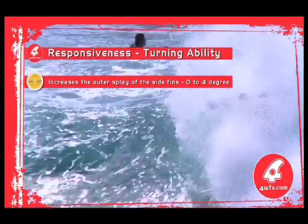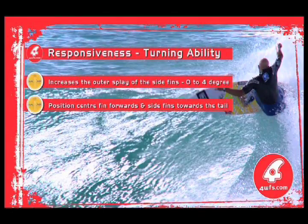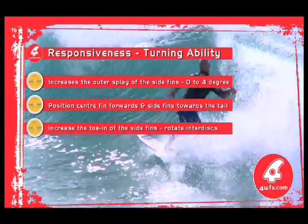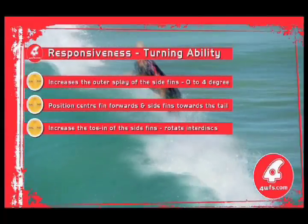Option 1: increase the outer splay of the side fins. Option 2: position the centre fin more towards the nose of the board, and position the side fins more towards the tail of the board. Option 3: increase the toe-in of the side fins by rotating your existing interdiscs towards the stringer.